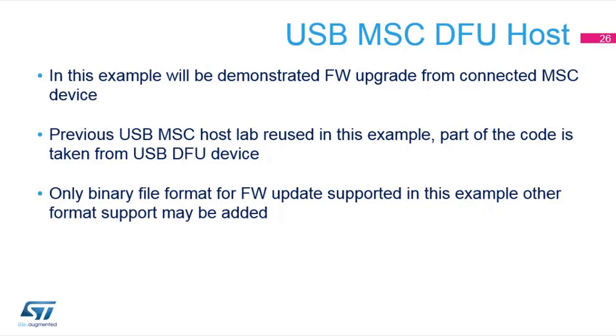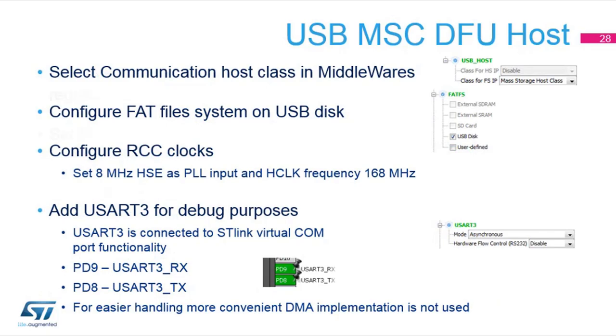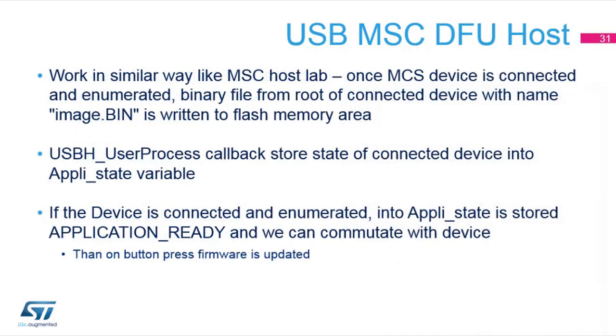We will reuse the previous exercise — the mass storage host — because it's always the same mechanism: detect a USB key, get the file system, read a file, and then once we have read the file we will flash it at a specific location. We use binary format to keep things simple. We are expected to have at the root level of the USB key a file called image.bin, which will be written into our flash after the firmware update.